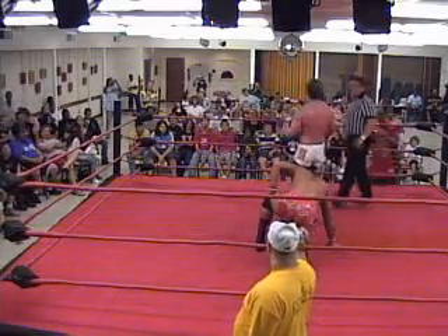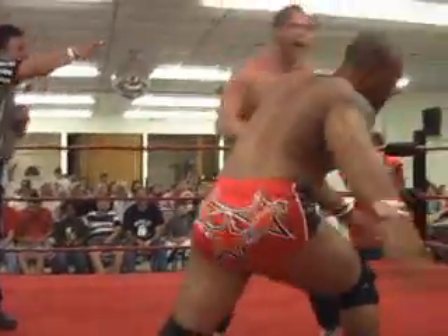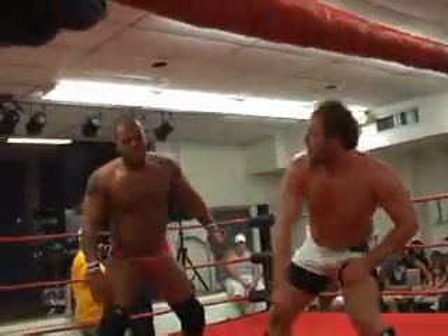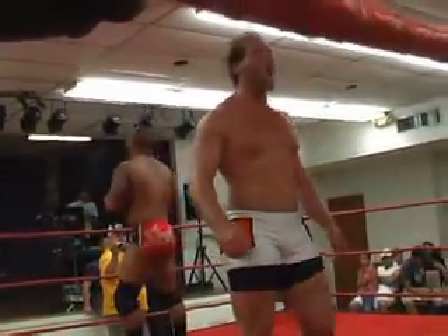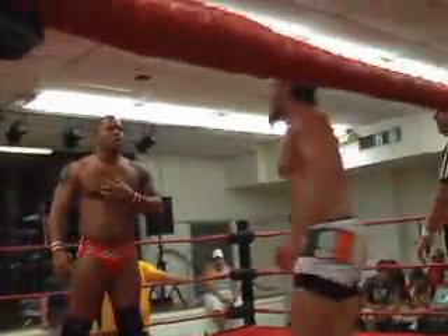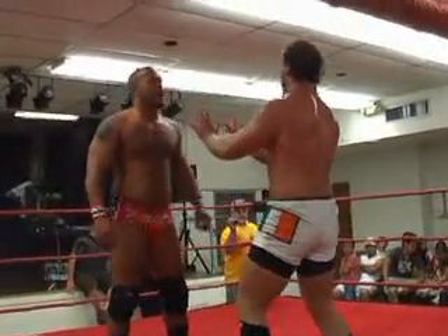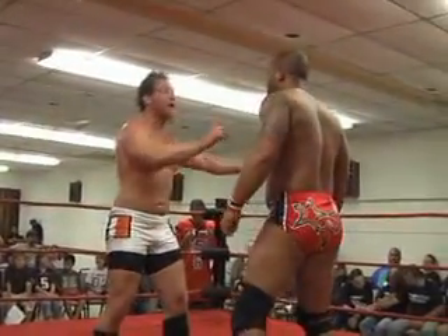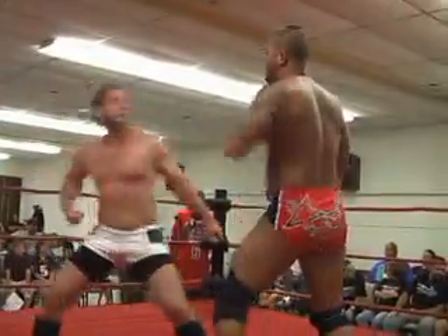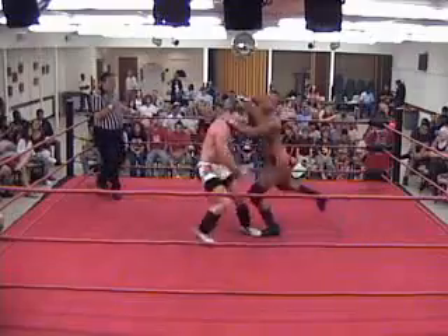C.J. O'Dorell right now is sending a message to everybody back in the locker room that he is going to be a force to be reckoned with here in D1PW. And that message is going across loud and clear. Big chop delivered by O'Dorell — but all he accomplished was getting John Davis angry, and O'Dorell knows it now. He's starting to reconsider whether or not that was a bright idea. Another chop delivers — no effect. And now Davis delivering the right hands, and the chop takes down O'Dorell.